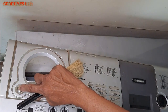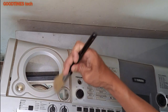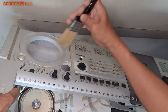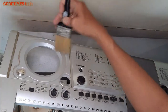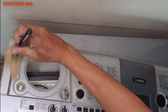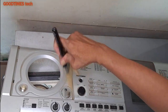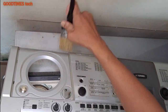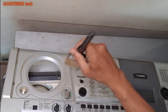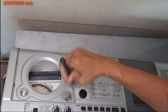Do not press this — this is the tweeter diode. If you damage that one, the higher frequency notes will not be clear. Clean it thoroughly. If you have a mini vacuum cleaner, you can use that.